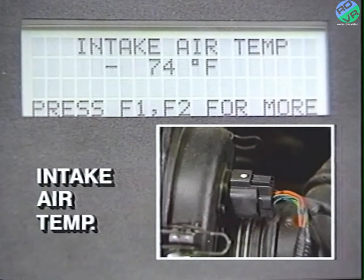Press the F3 key for the same temperature in Celsius. The throttle position sensor is given in volts. The ECU power supply is also given in volts.